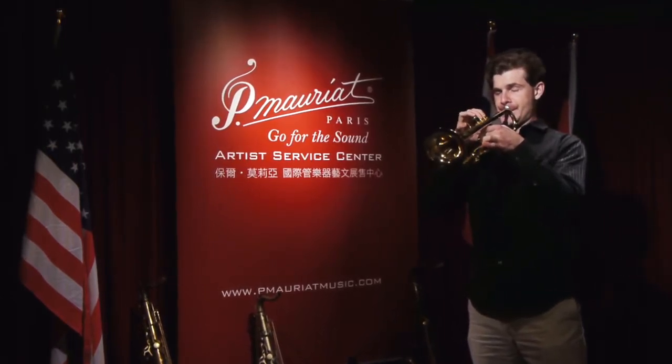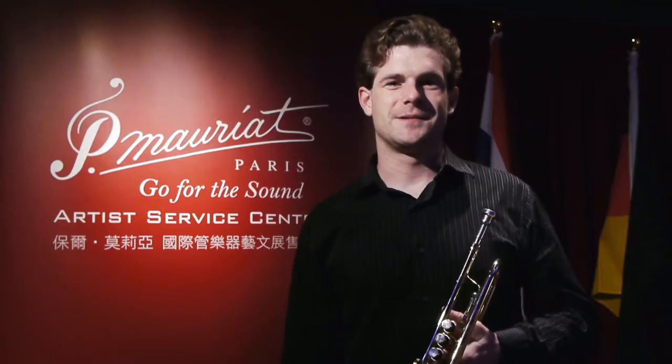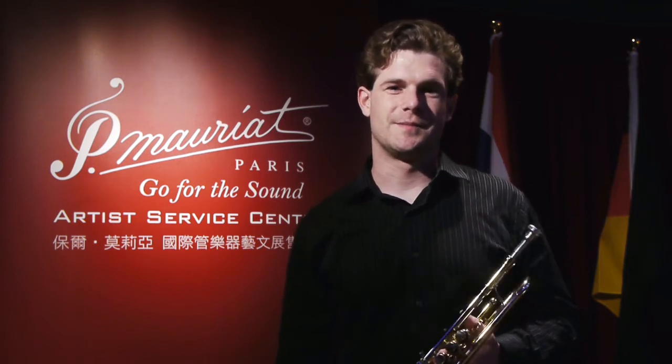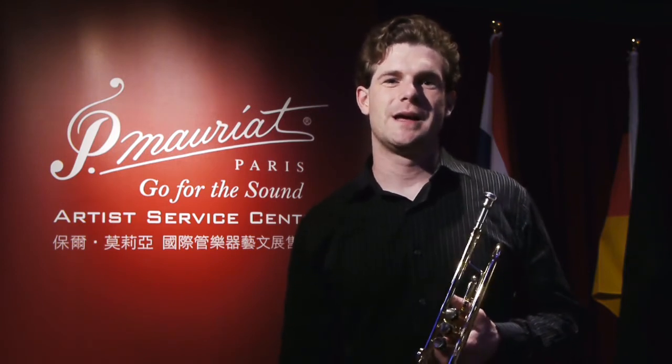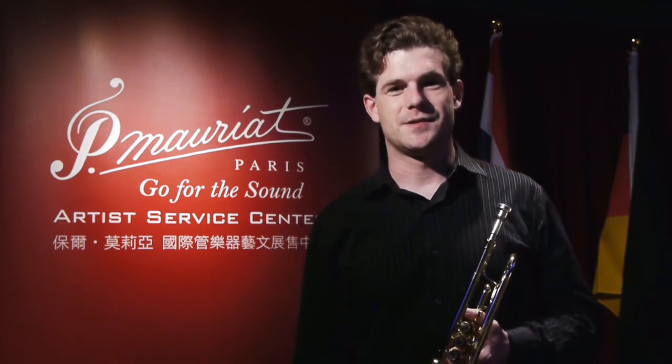My name is Adam McBlain and I'm the trumpet line manager for P. Moriot Musical Instruments. I came to P. Moriot about a year and a half ago from Colorado, where I was doing my master's at University of Northern Colorado, and I got my music performance degree undergrad at James Madison University.